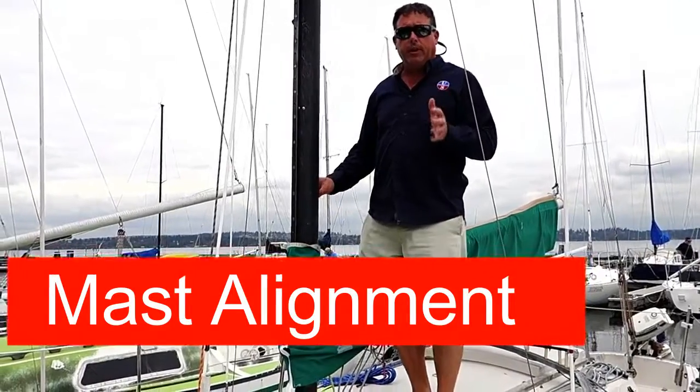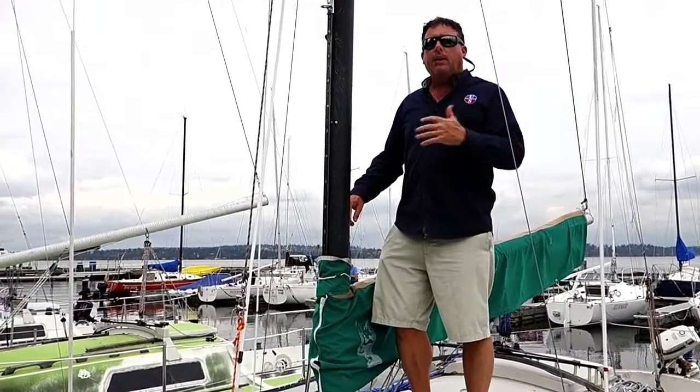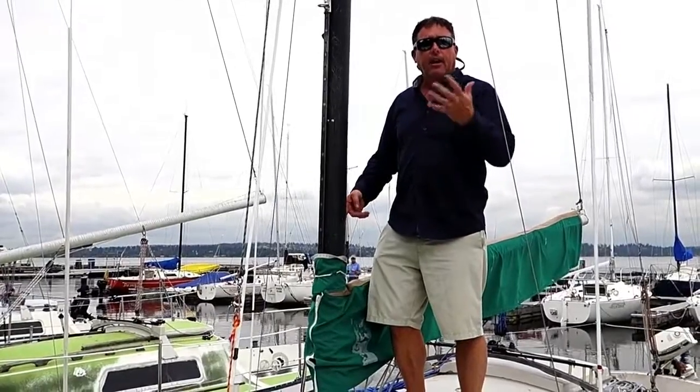I'm going to go over some brief tuning issues with the San Juan 24 — things that will help you be even speed tack-to-tack and get you better performance.